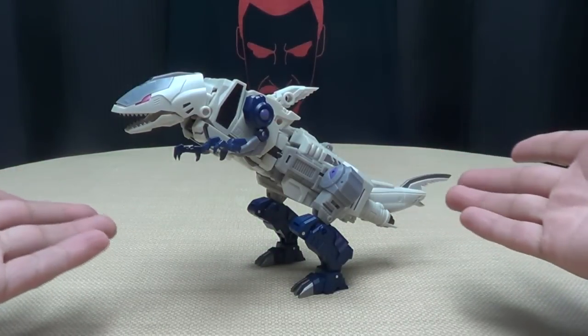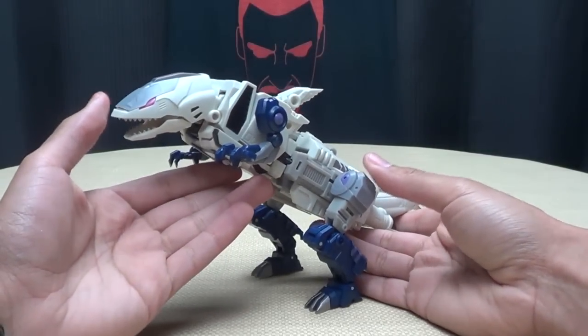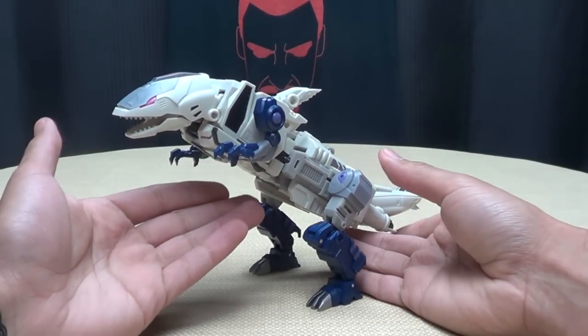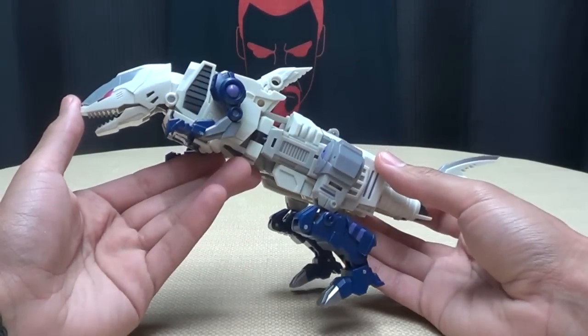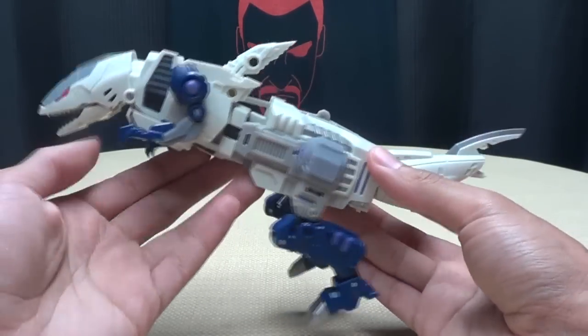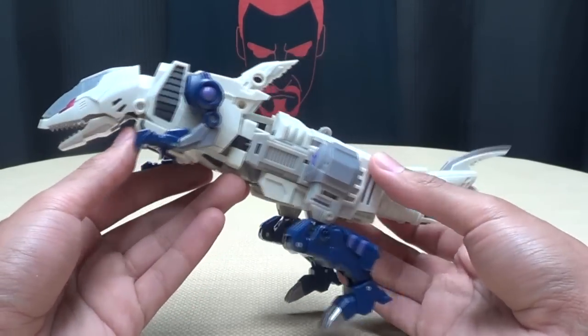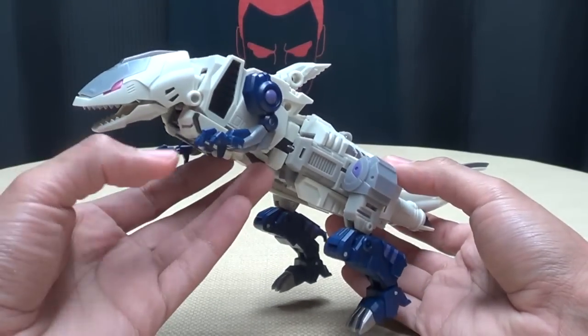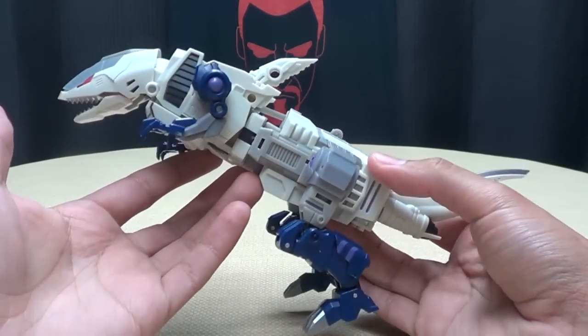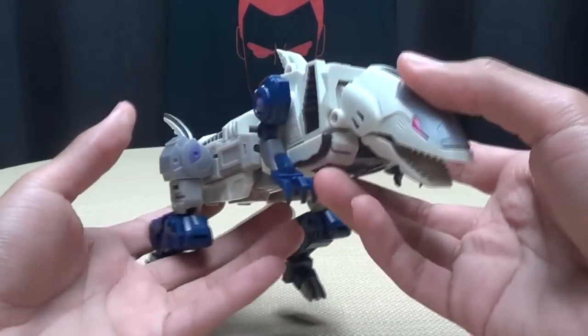Moving right along, here we have Albrecht, which is the second part of the Orden Combiner — or not Abominus — and this is their homage to Terracon Rippersnapper. And as you can see, he is a shark monster thing. It's a cool-looking shark monster thing, though, so I'll give it credit where it's due.